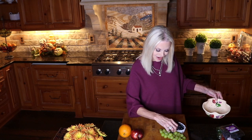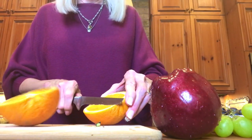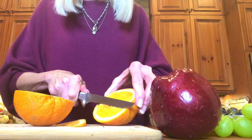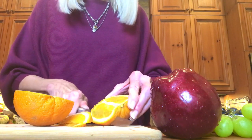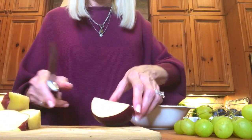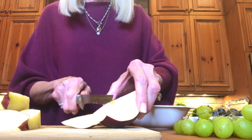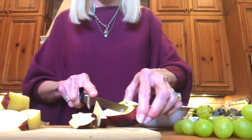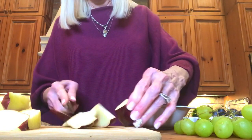Now I am going to thinly slice this orange and apple. We have our fruit sliced, and I'm not placing this on the board yet because I'm going to use it as decoration. And so let's begin with the vegetables.